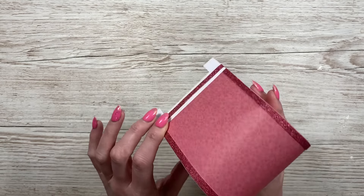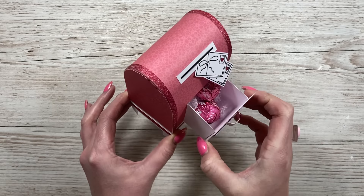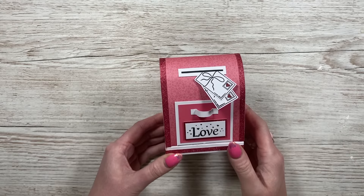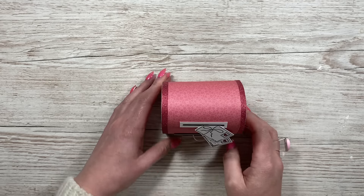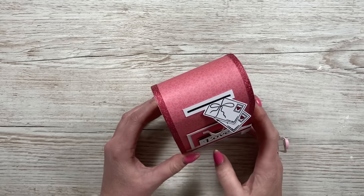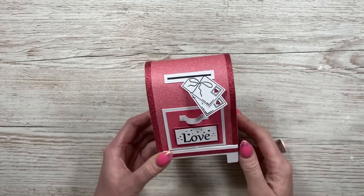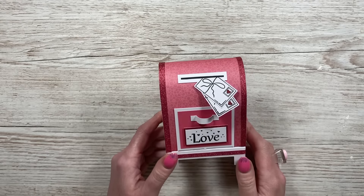This cute little one has a drawer you can pull out with a couple of sweet treats inside, making it a lovely table favor — great for Christmas too, for Santa's letters. No specialty dies needed for this one. If you've made my coffin or the Christmas mailbox from last year, it's pretty much the same kind of process. So let's get started.